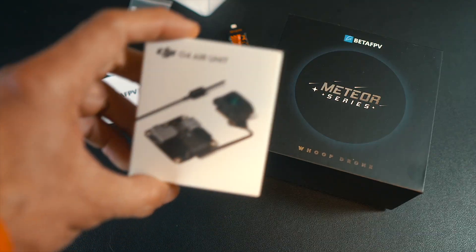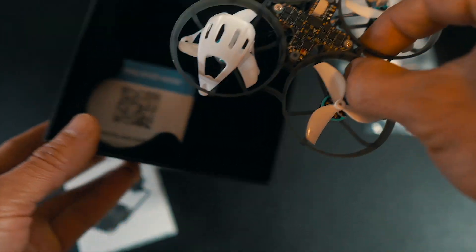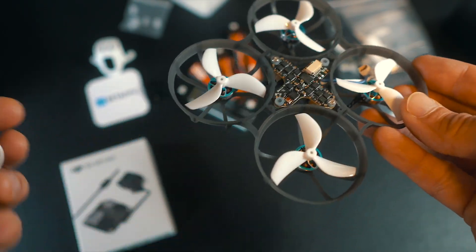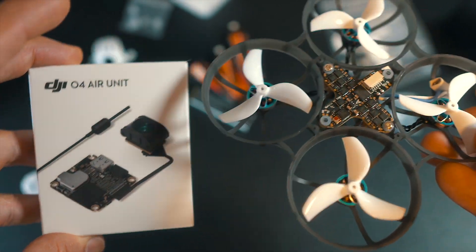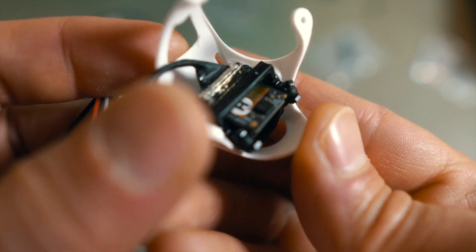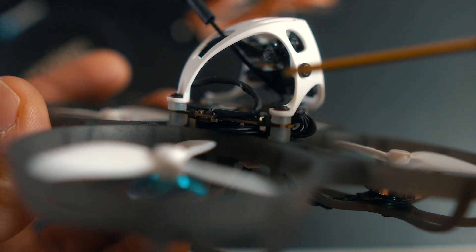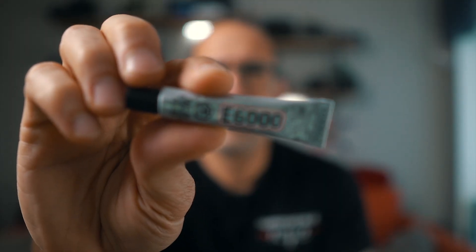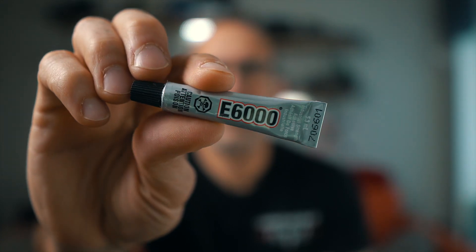I went with the version of the Meteor 75 that comes without a VTX, which meant I had to install the O4 Lite myself, and it gave me the opportunity to make a few must-do modifications that the community strongly recommends for this VTX. Mainly, I'm talking about securing the camera cable with a dab of glue to reinforce the weak connection and adding glue to the UFL antenna connector to keep it in place during crashes. I used E6000, which is the go-to in the FPV world for these kind of jobs.